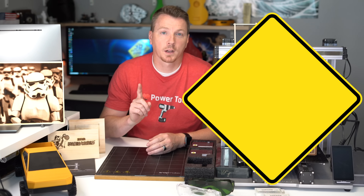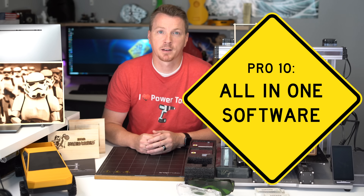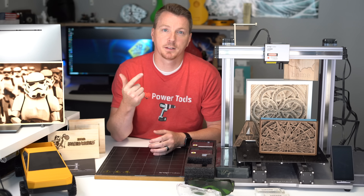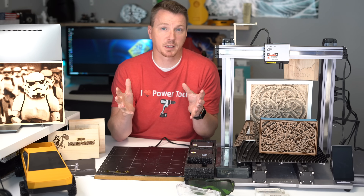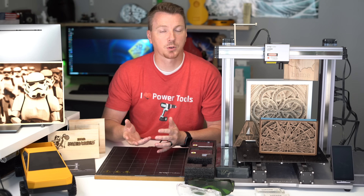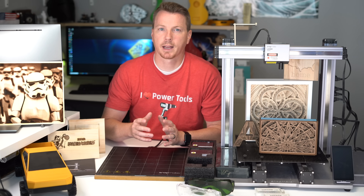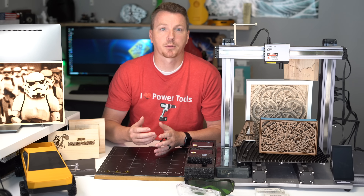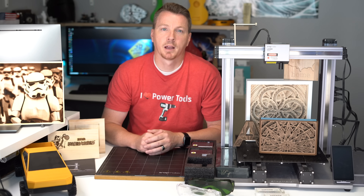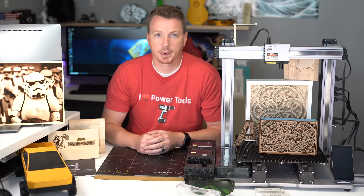Number 10 on my list: one software to rule them all. The Snapmaker comes with what's called Snapmaker Luban, which can control the CNC, laser engraving, and 3D printing all in one fairly simple interface. It's easy to work with and easy to get to know. There were a couple of things I found tricky at first, so I watched some videos and went through the manual, and within no time I was able to print, cut, and engrave no problem.